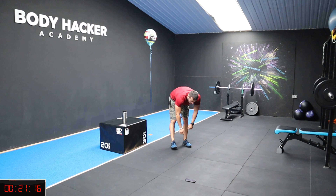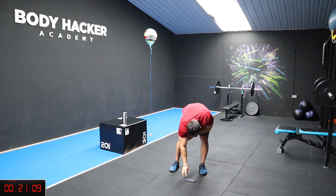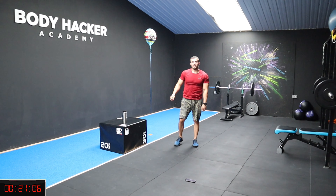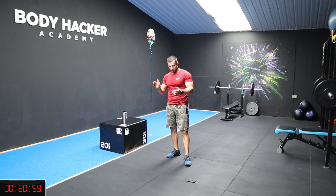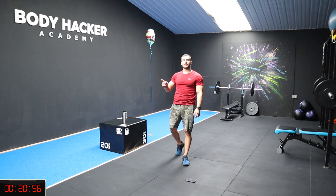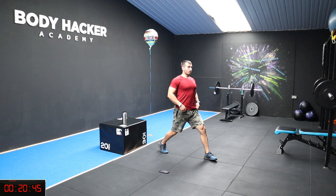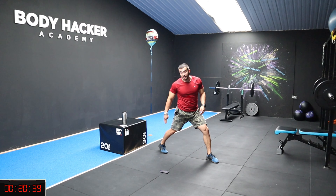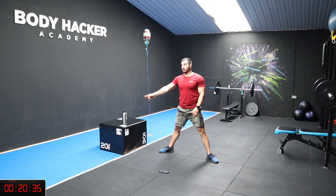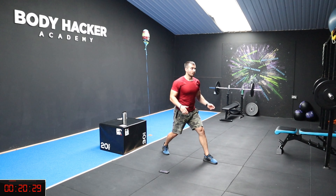Brilliant guys, you've got 2 minutes rest — catch your breath. So for the second exercise, we're going to have a split stance. Lunge forward — make sure your chest is nice and high, and your feet are in line with your hips. You don't want your foot pointing to the side when you lunge — that'll be impossible.